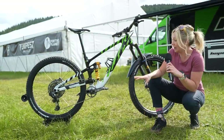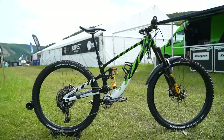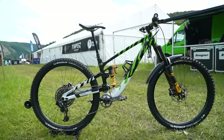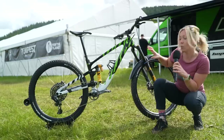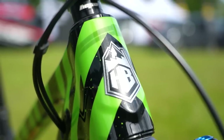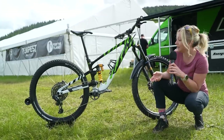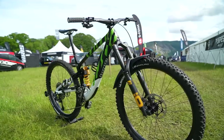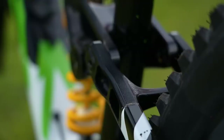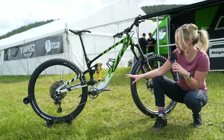This is the brand new HB916 which is Hope's brand new high pivot enduro bike which we started to see last year but it's just starting to come out. This is one of the team rider's custom jobbies so we've got a custom paint job but the frame should be largely what we will see released later this year. You've got a carbon front triangle, carbon rear, and the rockers and links here are all CNC machined, all made in-house in the UK, which is really cool.